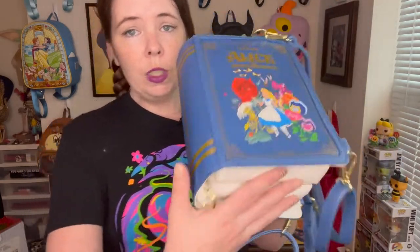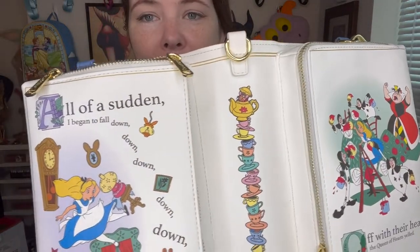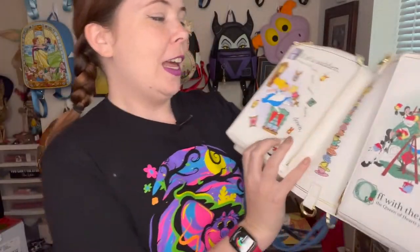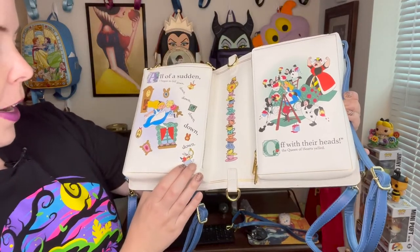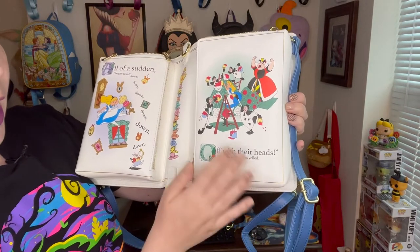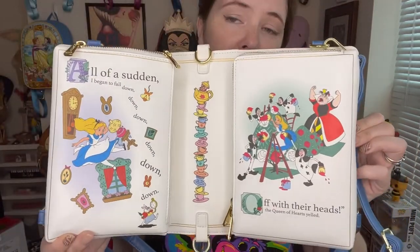I am someone that brings my wallet, phone, makeup, hand sanitizer, wipes, and all kinds of different things - I packed this pretty tight and it holds a lot. In person it was definitely bigger than it looked in photos and videos online, so it's going to have a little more room than it may appear. I love that they included the dormouse on the inner binding - it's so cute. They have all the tea cups, and on the pages it says 'all of a sudden I began to fall down down down down down,' with your white rabbit at the bottom and Alice famously falling down the rabbit hole.